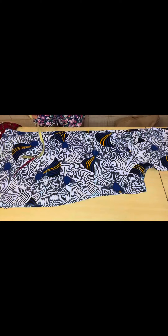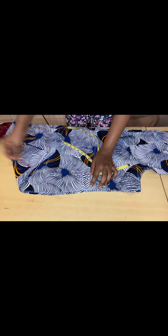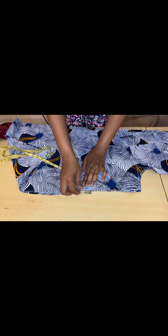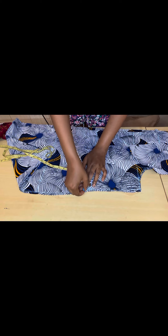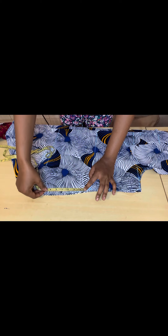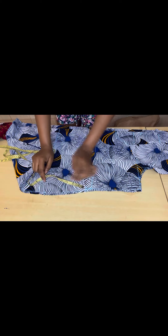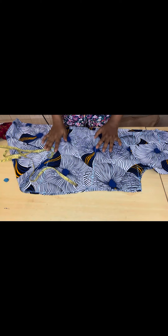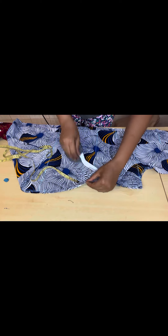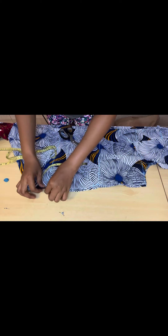For the pocket, from your half-length measurement you come down by one inch — this is where your pocket is going to start. From that one inch, go down by seven inches. This is where your pocket starts, from here to here. You make a notch so you know where to place your pocket when sewing it in. Make a notch on the back piece as well.